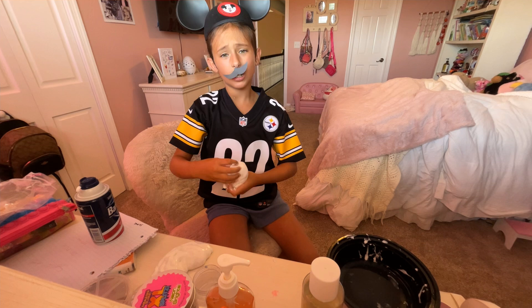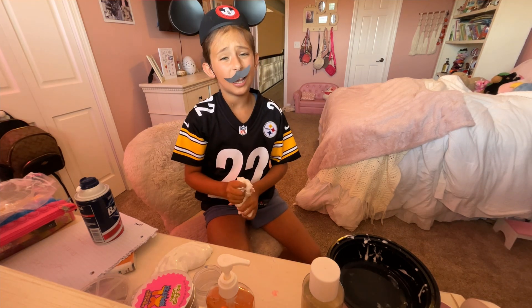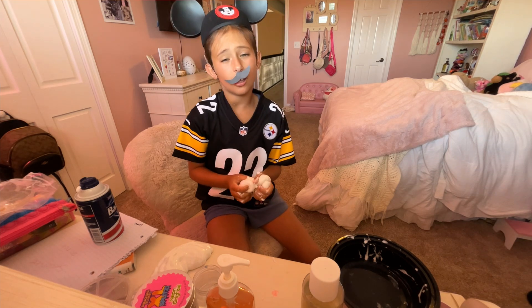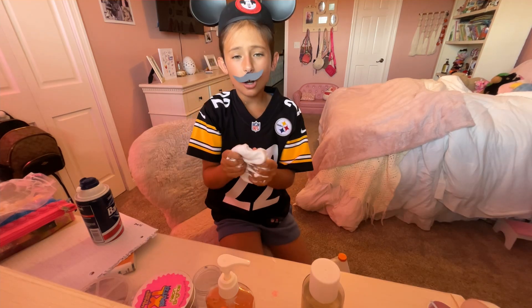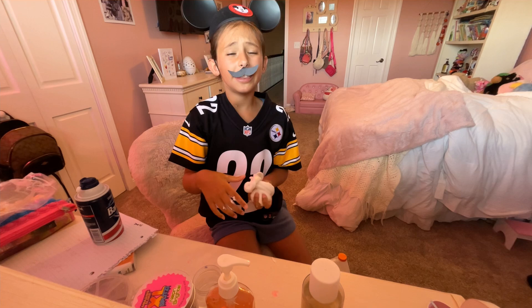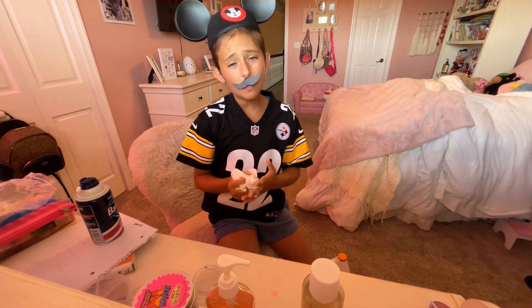Why is it all over my hand? Yo, this slime makes me want to run on a football field with Gracie and just go score a touchdown — you know I love my football! Check it out, look how nice it is. Makes me think about Mickey Mouse, you know, clubhouse.